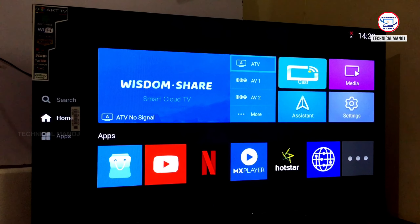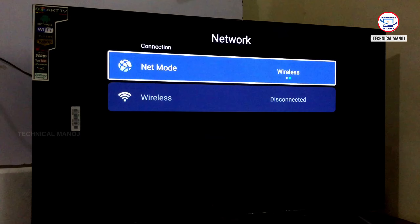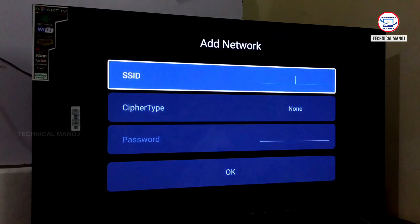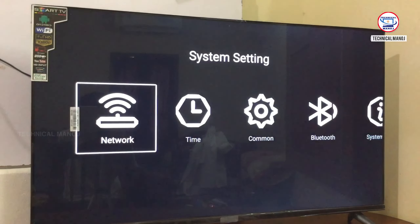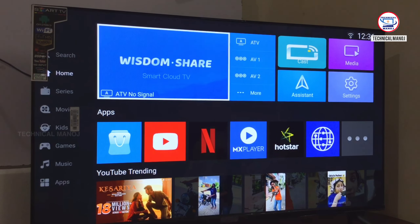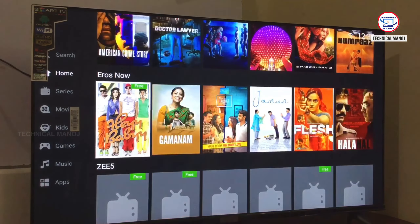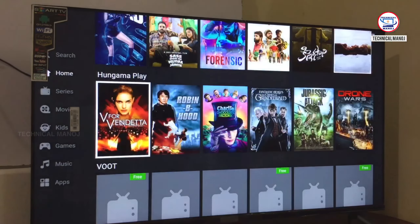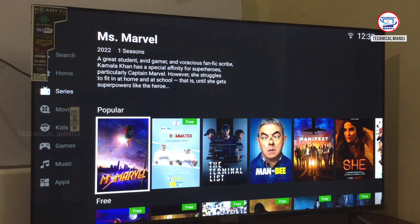Ok friends, there are many features in this TV. We can connect this TV to the Internet. On the home page, in the settings, there are two options for network. Here we can connect to a mobile hotspot or connect the TV to Wi-Fi. Now we are on the home page, and there are 1000 plus movies, web series, and serials available.